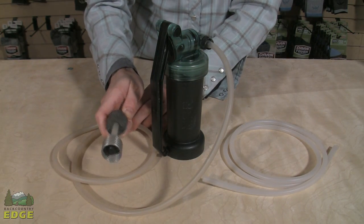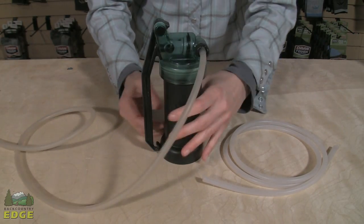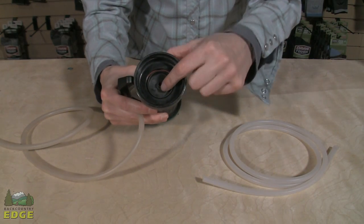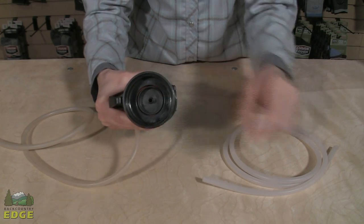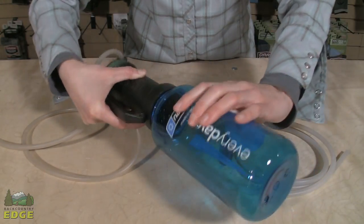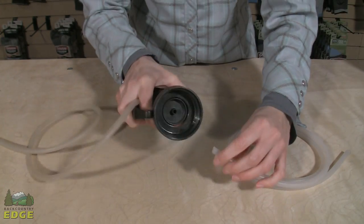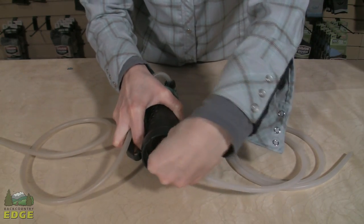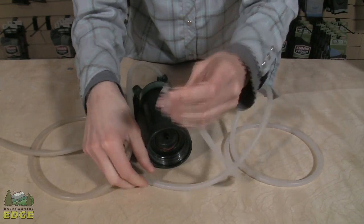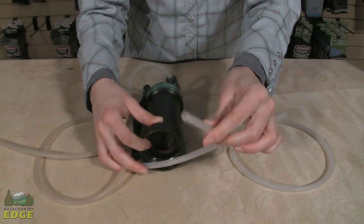That end of your dirty hose goes into your dirty water source — a creek or stream — and you take the clean hose and attach it to the output point, which is on the bottom of this model. Some models are designed to screw directly onto a Nalgene or hydration bladder. If you're using the hose, attach it to the nozzle, and the other end goes into your water bottle, hydration bladder, or wherever you want the clean water to go.